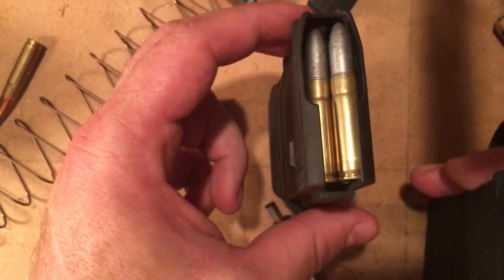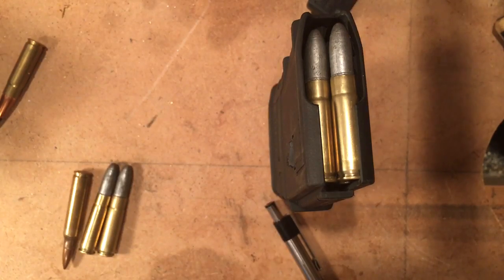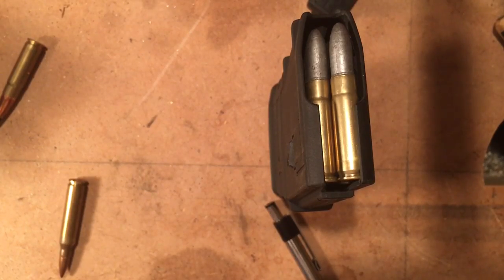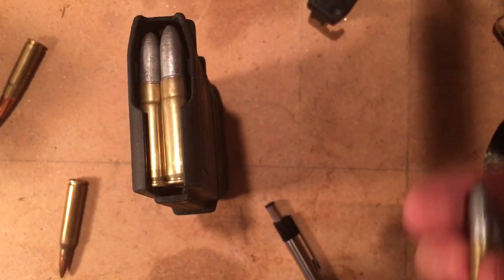I'll pop this together and you can see the difference. A lot of guys use PMAGs for 300 Blackout and it's not generally an issue, so I don't mean to make it sound like it's some big deal that has to be done. But if that's what the magazines are going to be used for and you want to use PMAGs, why not optimize them? Especially if you're a hand loader and you like experimenting with different kinds of slugs — instead of just using spitzers all the time, using something a little heavier and fatter like that.